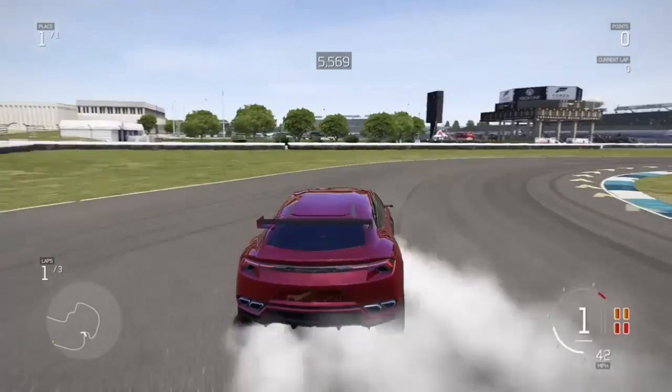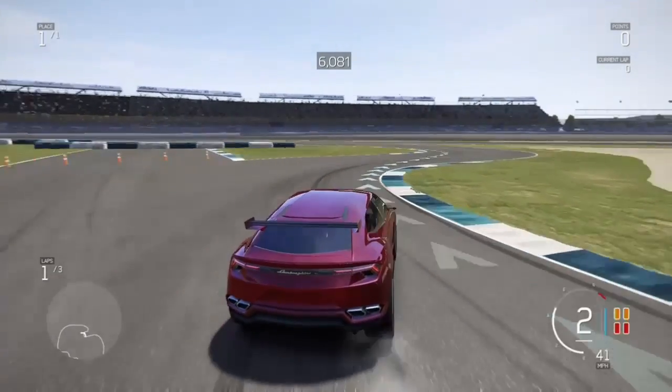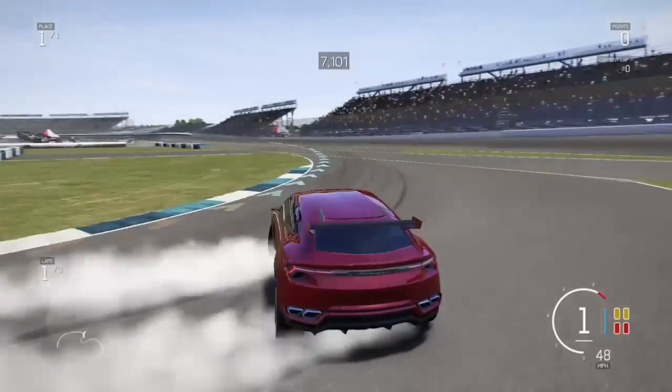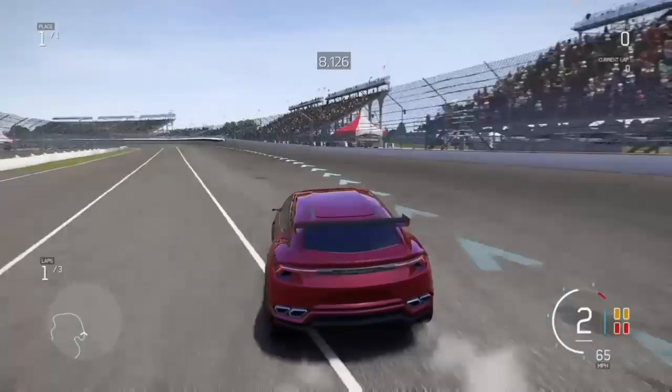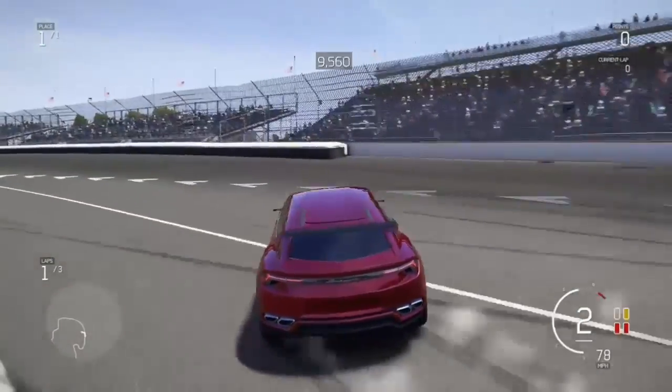Set it to manual — no clutch, just manual. You can see I don't really know how to drift; I just started about a month, a month and a half ago, and I've only tried it about ten times.